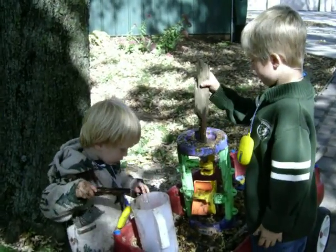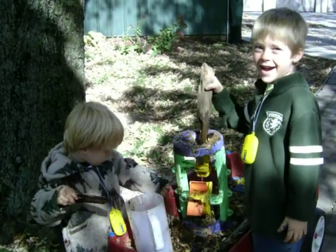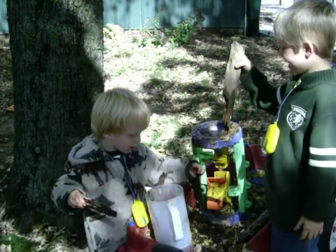All right, say goodbye to everybody. Bye. Say goodbye, Colton. Bye. Bye.